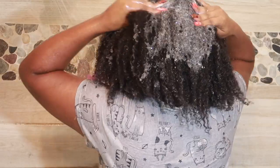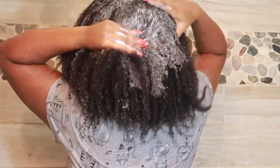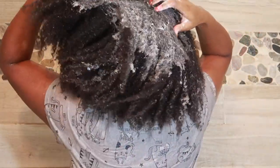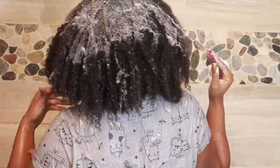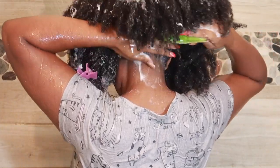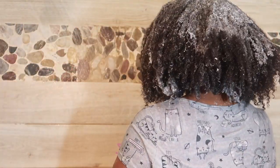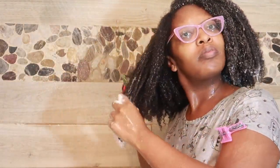First shampoo is the TGIN moisture-rich shampoo. I love this shampoo — I've been using it now for about three years off and on. I typically do like to cleanse my hair in sections or while it is in braids or plaits, but this time I just wanted to jump in the shower and shampoo my hair.